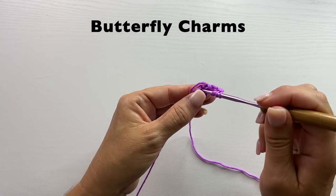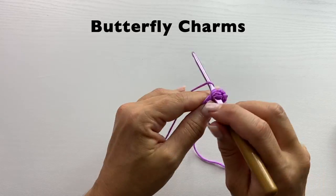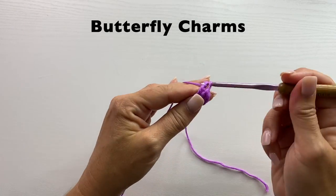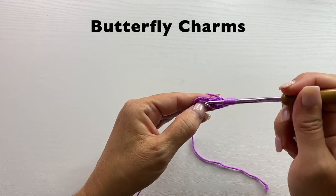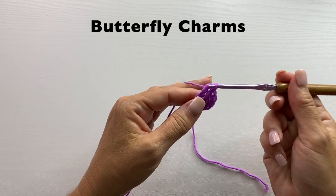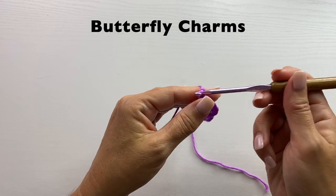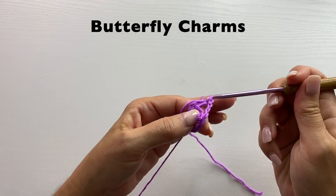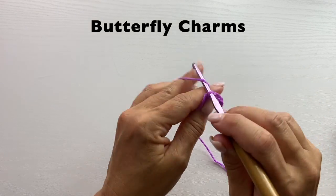Yarn over twice, insert your hook in the ring, yarn over, pull up a loop, yarn over, pull through two, yarn over, pull through two, yarn over, pull through two. We'll do that one more time, chain three, and slip stitch in the ring. We'll do that whole process one more time.